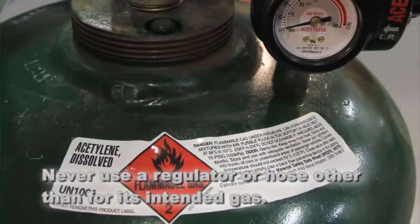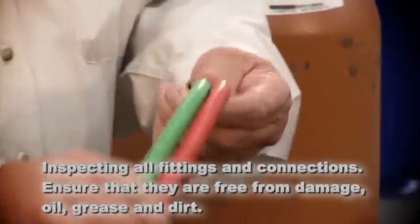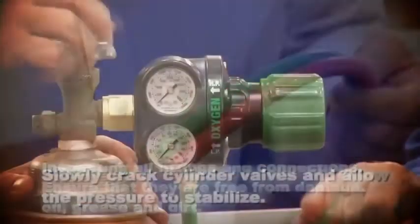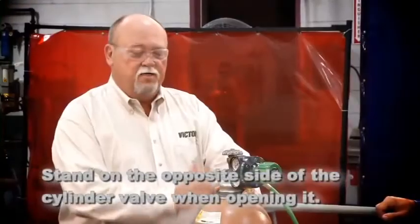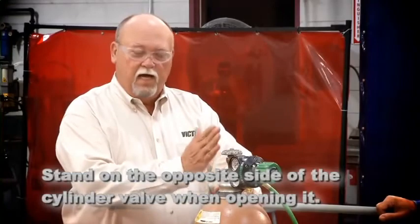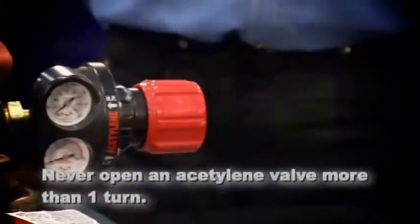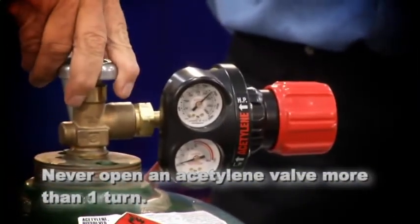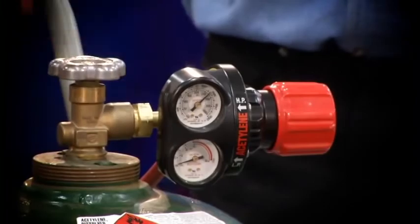These safety basics are worth repeating: never use a regulator or hose other than for its intended gas; inspect all fittings and connections and always ensure they're free of oil, grease, and dirt; slowly crack cylinder valves and allow pressure to stabilize before opening further; stand on the side opposite the valve when opening a cylinder; always purge cylinder valves and hoses to remove contaminants; never open an acetylene valve more than one turn; and leave any tools needed to operate the valve in place for quick shut off.